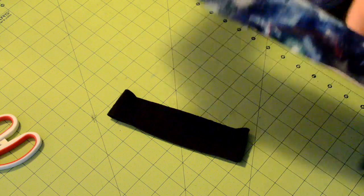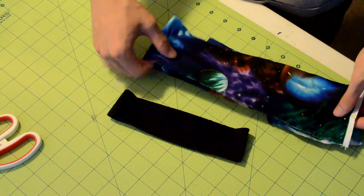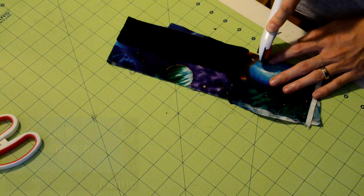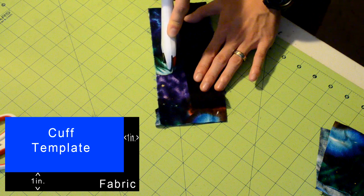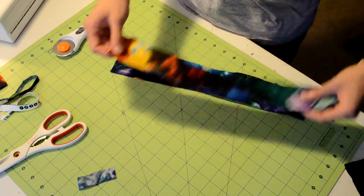Next we're going to be cutting out the fabric for the cuff. Grab your fabric and double it up by folding it in half. Now grab your cuff template and put it on the side of the fabric that has the fold. Using the diagram in the bottom left of the screen, go ahead and cut off the excess fabric. Once you're done cutting one strip, remember to repeat the same process for the second strip as well.